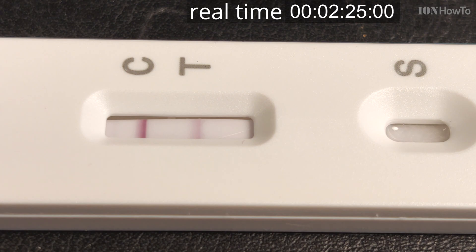After two and a half minutes, the T line is getting more and more clear, and it only gets clearer after this. This is still in real time — 2 minutes 30 seconds.